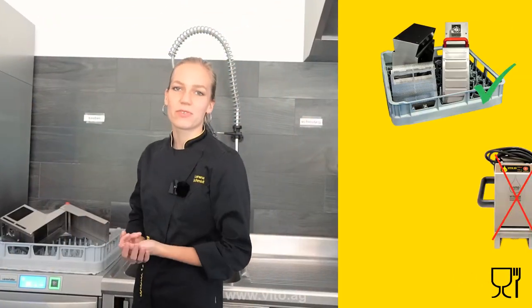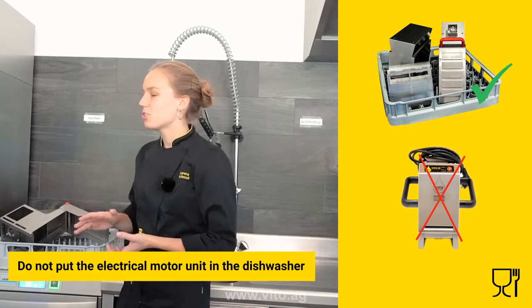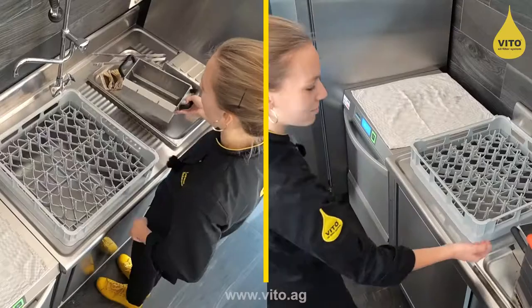Vito is made out of stainless steel and is therefore dishwasher safe. Thanks to the compact design, Vito fits into every dishwasher basket.